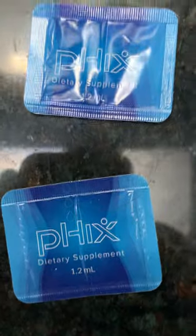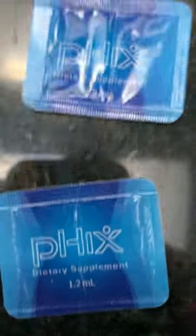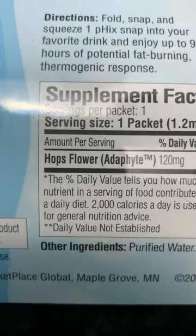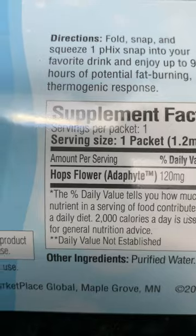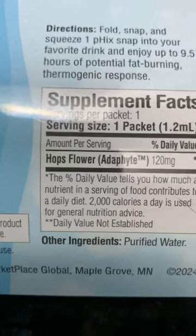This is the product called Fixed — P-H-I-X — 1.2 milliliters of liquid inside these packages. This is the front of the box: Fixed Your Drink, 30 snaps — that's a snap. This is the back of the box. The one main ingredient is called adophyte. It's an extract from the mature hops flower. The only other ingredient is purified water. This is vegan, plant-based, and has been around as long as hops plants have been on earth.